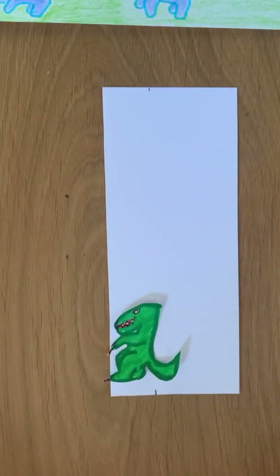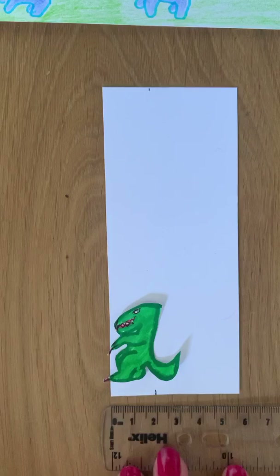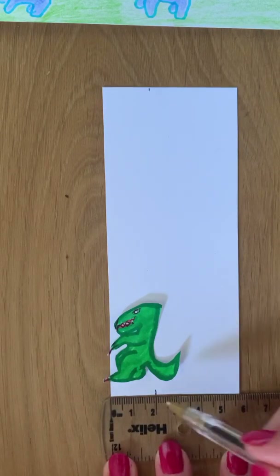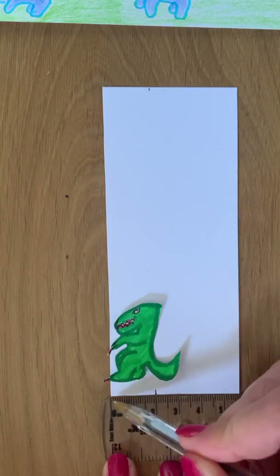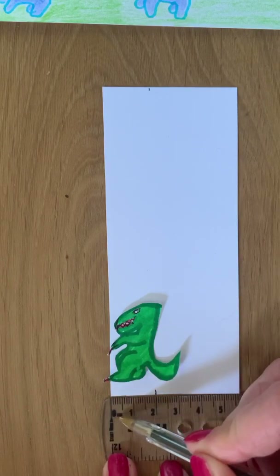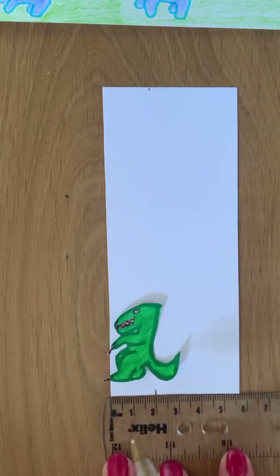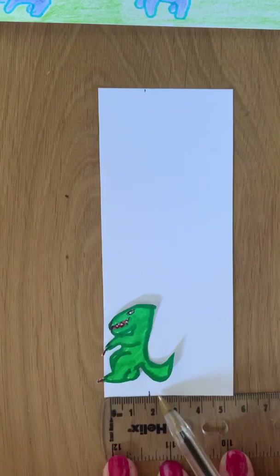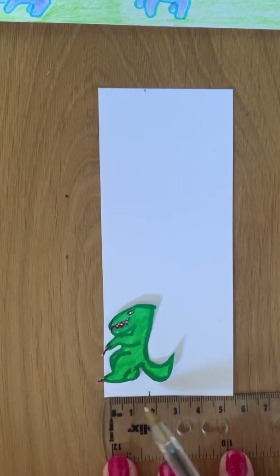Step number two: using your ruler, make a mark at two centimetres. Be careful to place the edge of your paper on zero centimetres rather than the end of your ruler. If you were to place it at the end of your ruler and then mark two centimetres, your line would be too long.